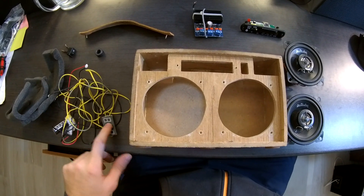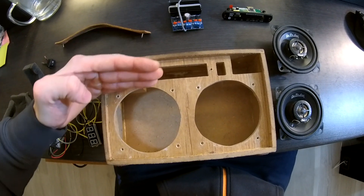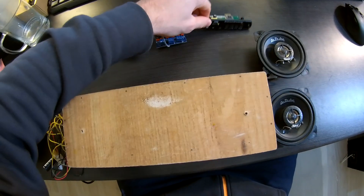I will cut off the top with box reflexes and make some holes for passive resonators. The MP3 module will be on the top — hopefully it will be sounding better.